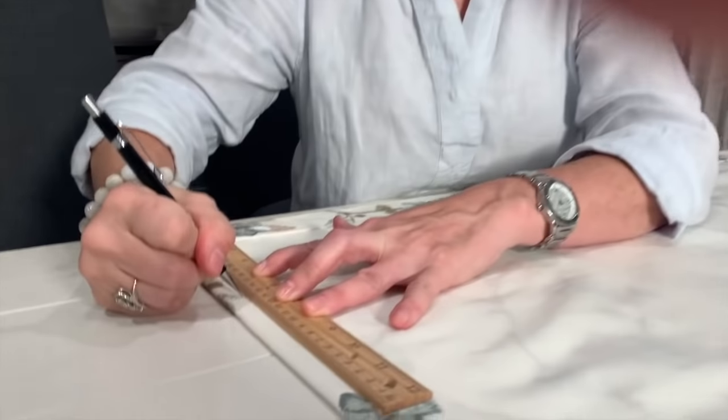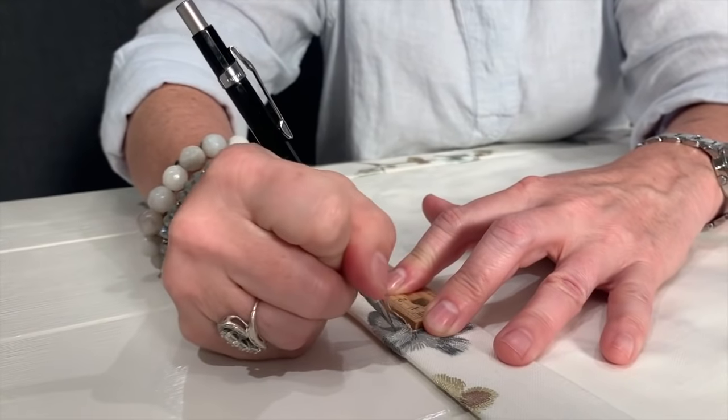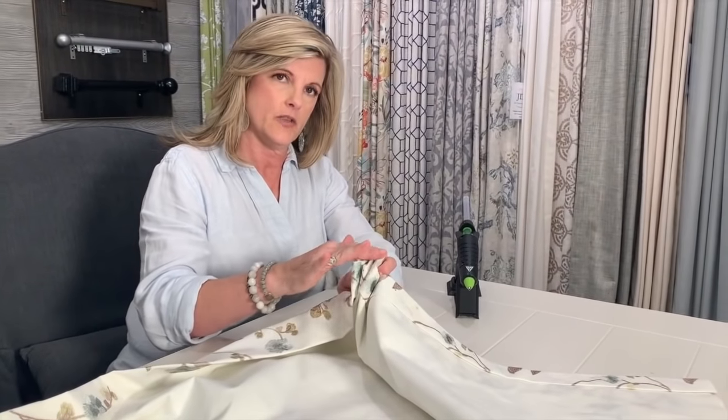I've got everything finished and in place. Now I'm going to mark with a pencil the dots on the side where I'm going to gather up the curtain — remember, I'm going to do five dots, six inches apart. We're going to gather up in an accordion fashion like this and glue each piece, trying to keep it as neat on the edges as you can. By the way, if you do a lot of projects with hot glue, get a hot glue gun that has its own stand — brilliant. I'll put a link to the one I use in the description.